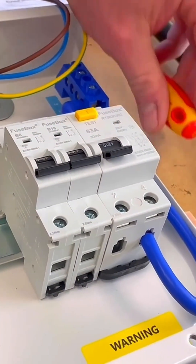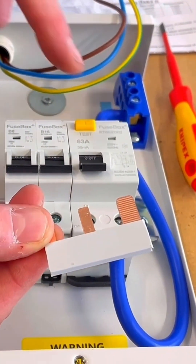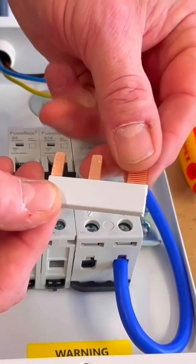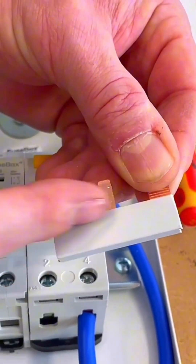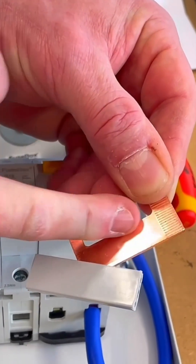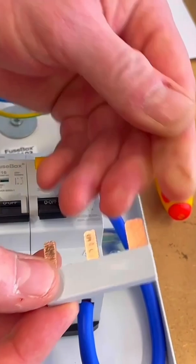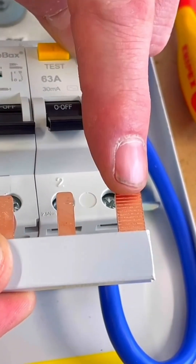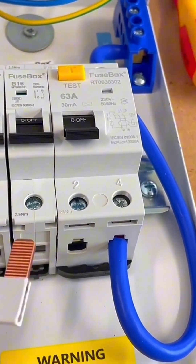Exactly the same process now for the B6 — pull it back, clip it onto the DIN rail, then lock it into position. So those are now connected. This is the one everyone misses at college, especially when learning early on — it's called a bus bar. It's got a plastic coating on it to stop you from touching the live parts, and that needs to be present. Often in colleges that goes missing, but you shouldn't remove it because you've got all that copper exposed which will be connected to the line conductor.